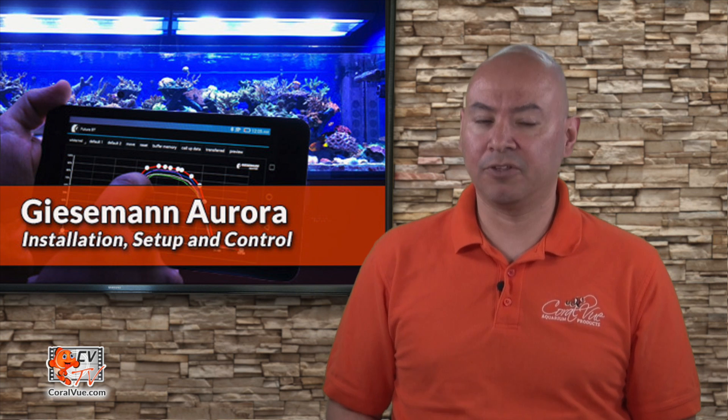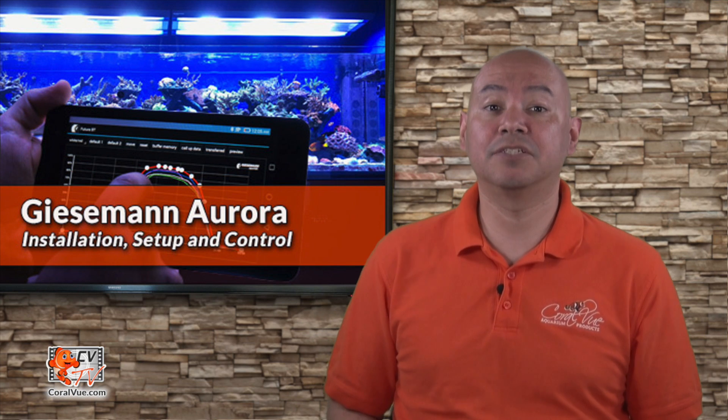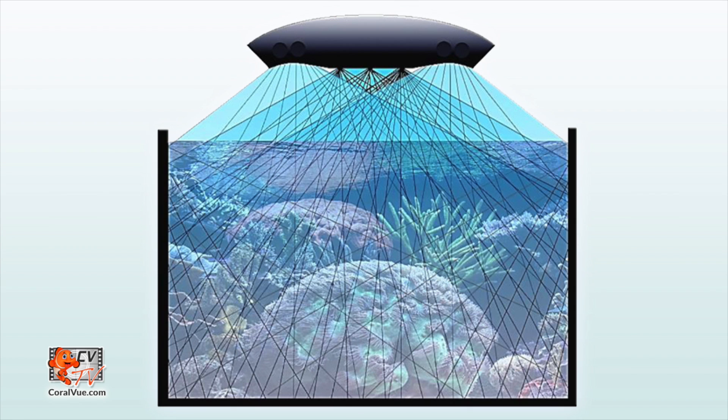How to install and operate the fixture using a computer or mobile device. The Aurora is an advanced lighting fixture boasting both LED and T5s for the ultimate in aquatic lighting and wireless control via Bluetooth. This fixture greatly reduces the risk of localized bleaching under high-intensity focal points. Corals under the Aurora are literally bathed in light from a wide range of overlapping angles and multiple light sources to promote optimum health and color across the entire colony.